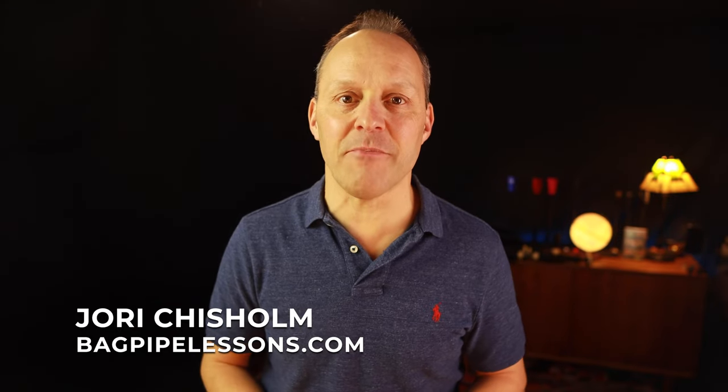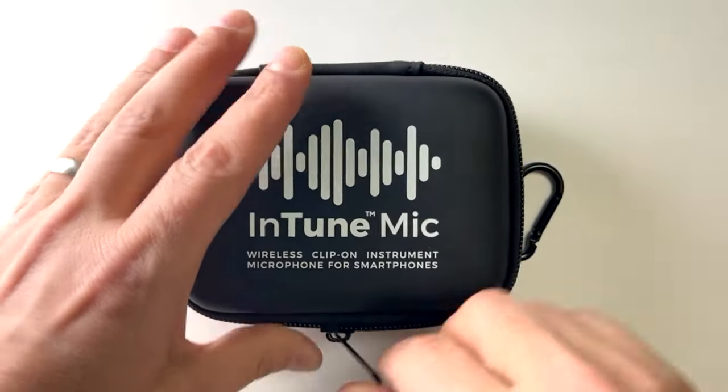Hey everybody, Yori Chisholm here from bagpipelessons.com. Today I want to give you some updates about the Intune mic and tell you about some of the new options we have available and some news about the newest iPhone models.